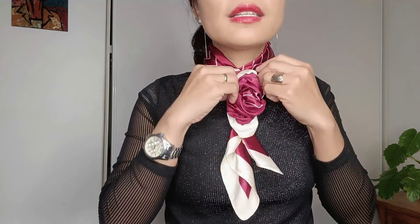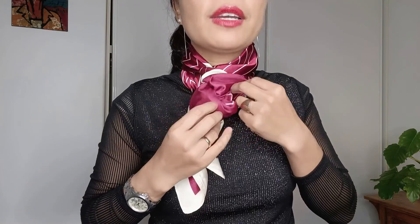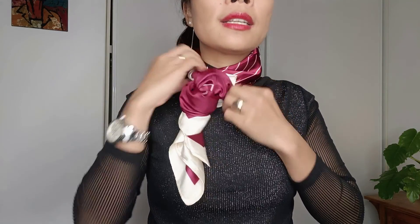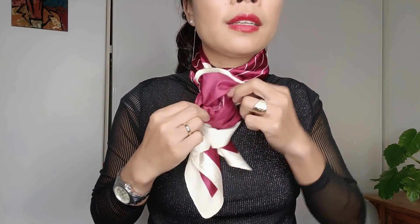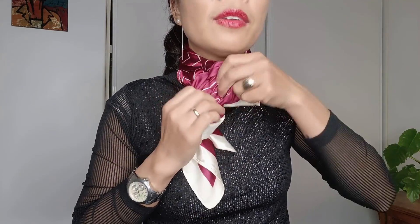Until it opens like this — so we have the flower right in front. That is another way of wearing a silk scarf. Hopefully you can see the effect of the flower.